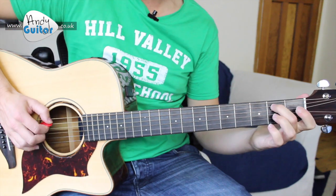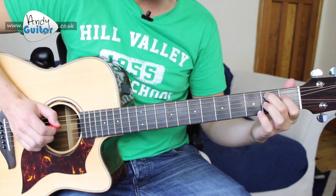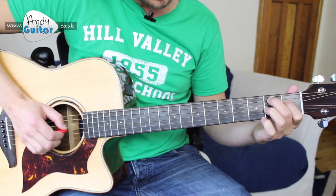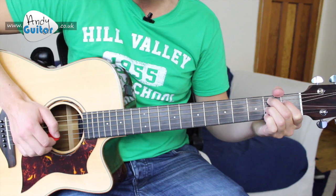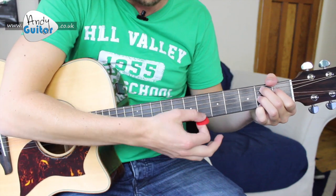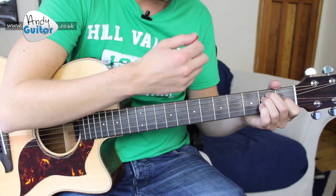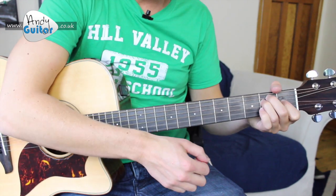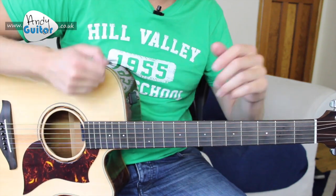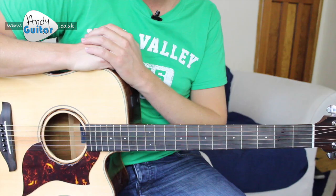Recap on the B7 chord: middle finger, second fret, fifth string; first finger, first fret, fourth string; third finger, second fret underneath that; and then your little finger is on the thinnest E string. That's our B7 chord. A bit of a tricky change, but other than that a fairly straightforward song. Great one to have a sing-along to — make sure you play along to the record. And that's how to play Don't Stop.